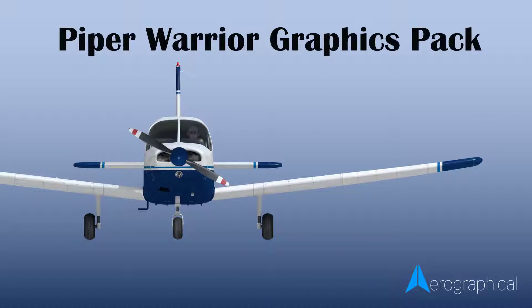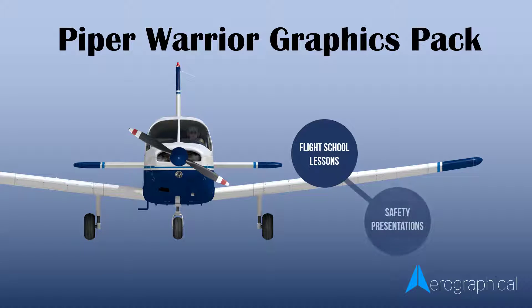As with the other graphics packs in the range, this is a set of high-quality images of a Piper Warrior, which can be used for flight school lessons, safety presentations, graphics, marketing, websites — you name it. If you need a high-quality image of a Piper Warrior, this is the pack for you.